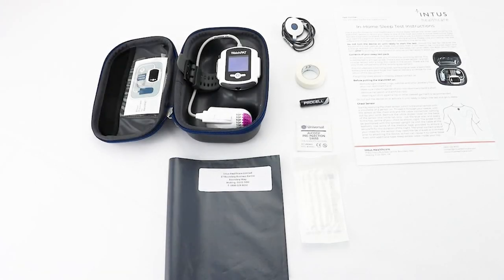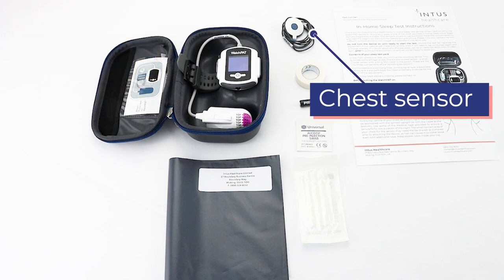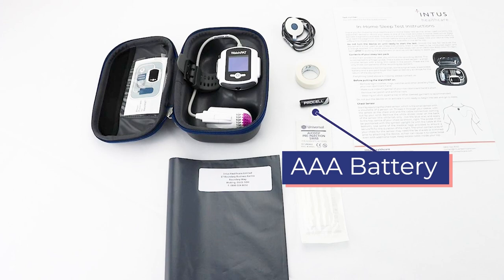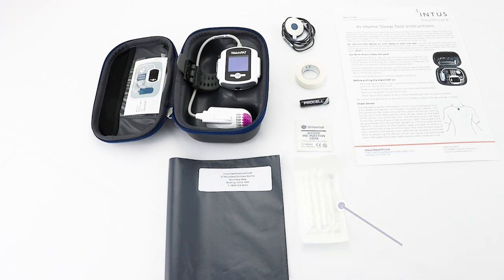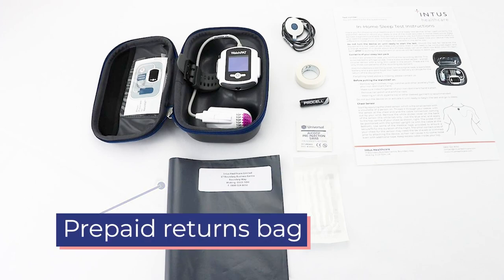When opening your standard sleep test you will find the watch pad device, chest sensor, finger sensor, spare AAA batteries, hypoallergenic adhesive strips, sterilizing swab and a prepaid returns label.